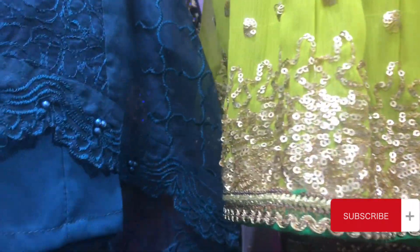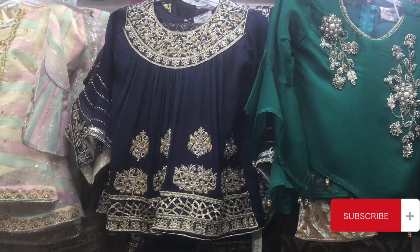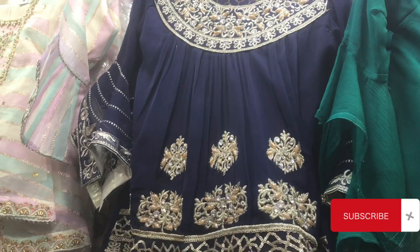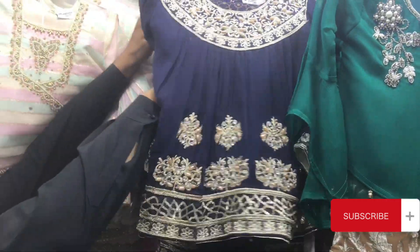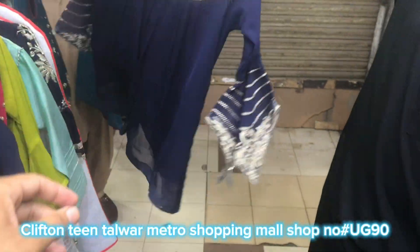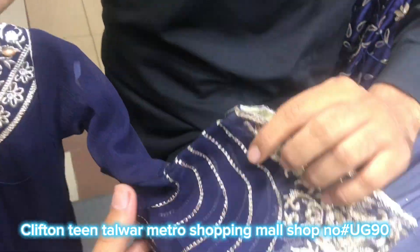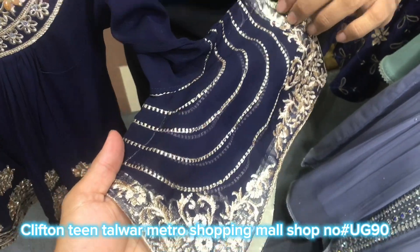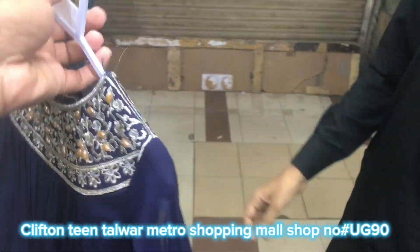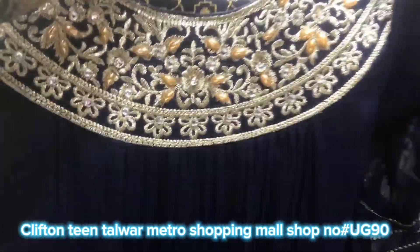So guys, Sheroz bhai has a variety of different parts. If you show it all, it will take a lot of time, so let me keep it short. Shiroz, this is a very powerful piece. Masha'Allah, this is the front. This is the back. The back is also made very powerful and very unique. After wearing it, the back is also made very powerful.